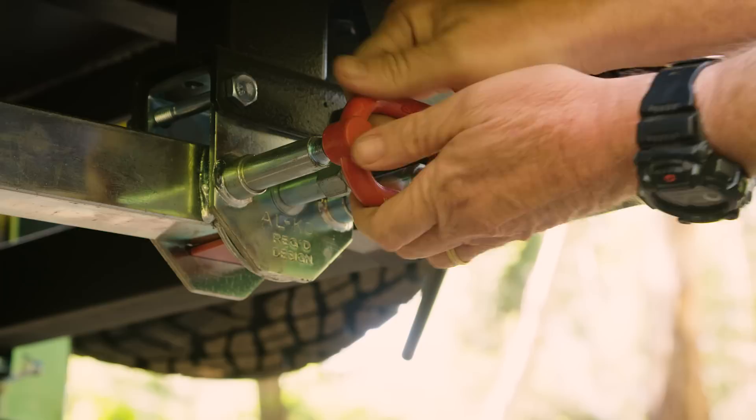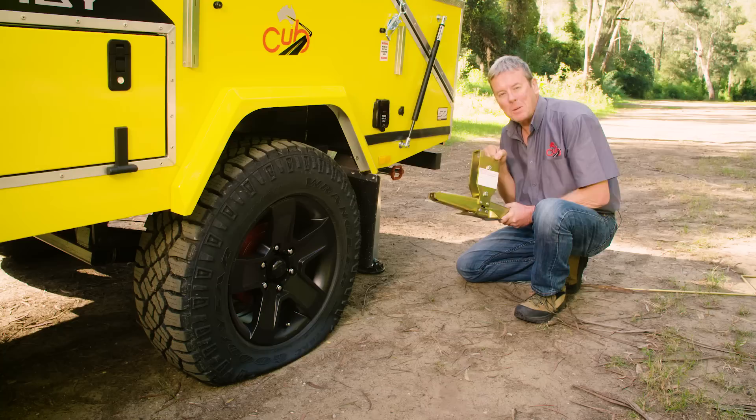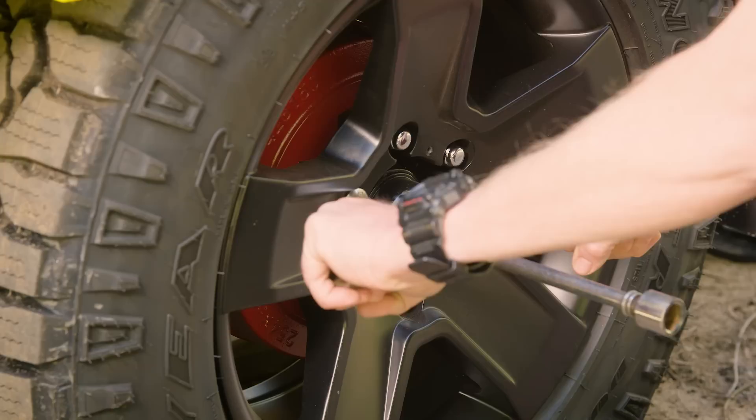If it does need to be replaced, drop your trailer stabiliser legs and lower them until they just touch the ground. Now grab your vehicle's jack and position it underneath the trailer's axle or suspension arm. On this particular camper with independent suspension, I'm using the flat surface under the stub axle.